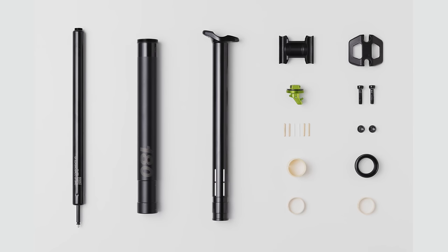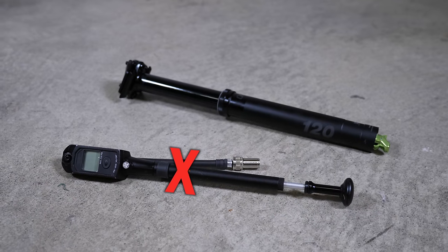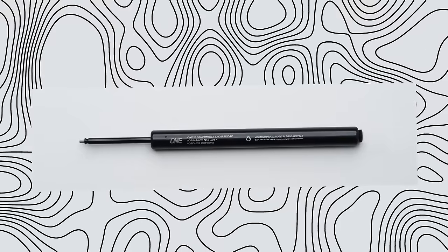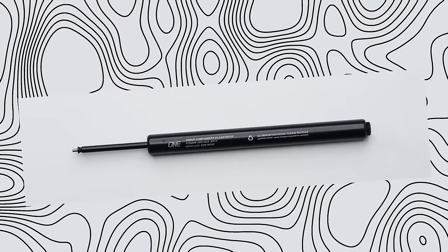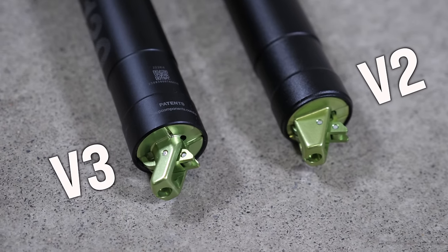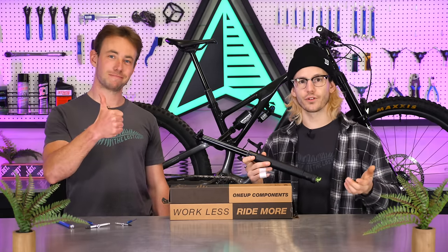Brand new for the V3 is a recyclable sealed aluminum cartridge that you won't ever have to top off because it's completely sealed with a nitrogen charge, saving you some time in the workshop. This new cartridge is rated to last at least 350 hours, up from about 250 hours for the V2 cartridge. 1UP also heard the call for a smoother and easier-to-use dropper post, and with a redesigned actuator combined with new SKF seals and internal igus bushings, it takes 75% less thumb force to actuate the post with your weight on the saddle.